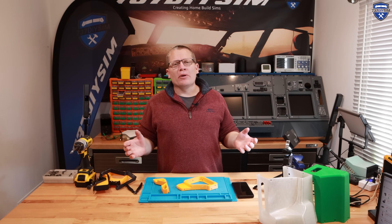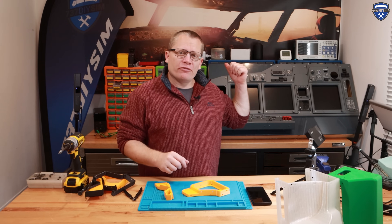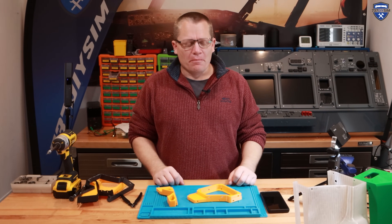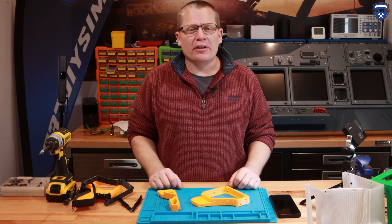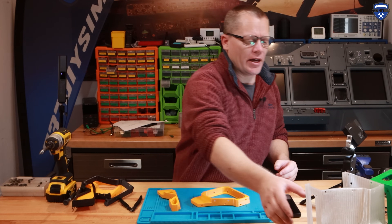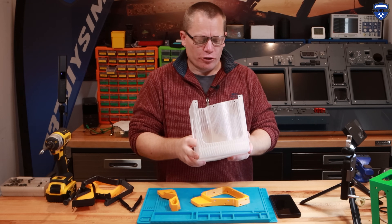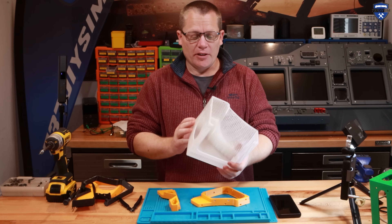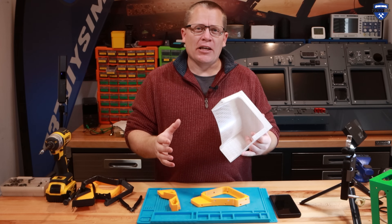Hello guys, welcome to this prototyping video. We're going to build the 737 glareshield wing. This has been in production for months but just hasn't been good enough. I'm hoping this is going to be a much simpler way. You can see the first two sections printed — they look fantastic, they've come out really well. There's no support required and I think that's what makes the big change.